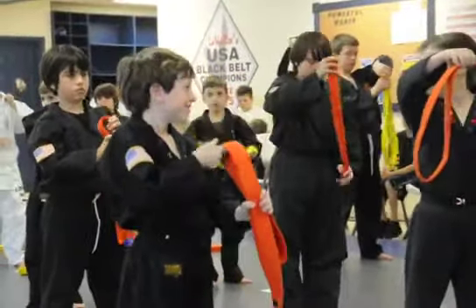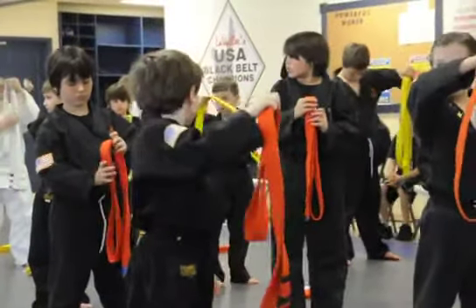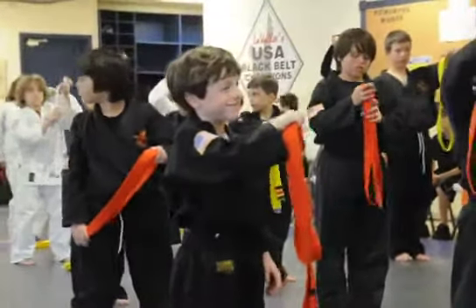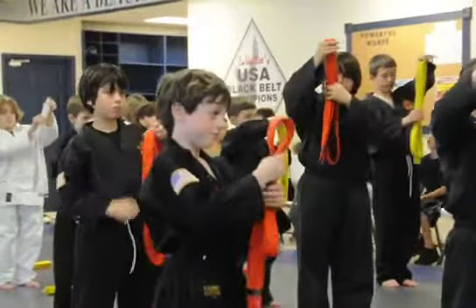KJ, can you help David get his step up? David, raise your hand. He's still stuck in his belt — he must have tied it really good. All right, now fold it. Grab it way up top, come all the way down the center.